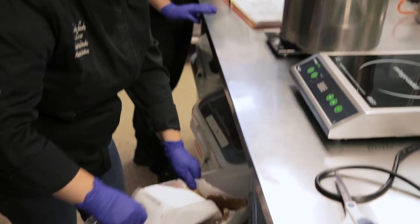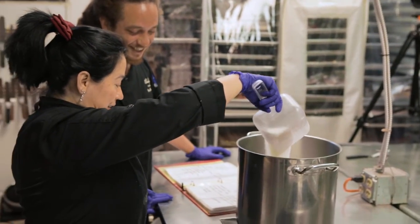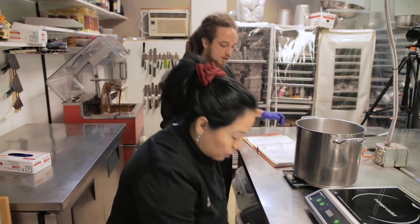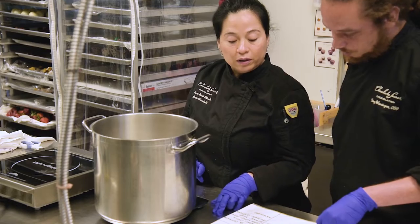So you're using about four of these giant scoops — or more? A little bit out. Look at that, perfect. Next is the corn syrup.